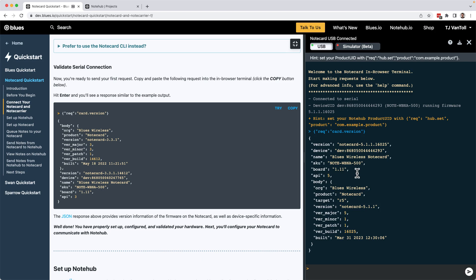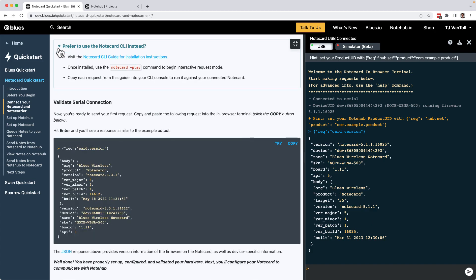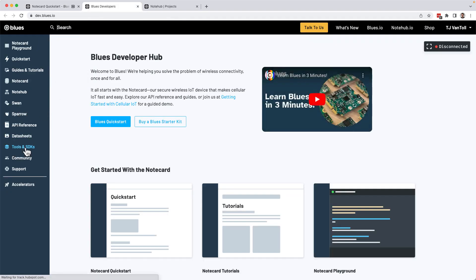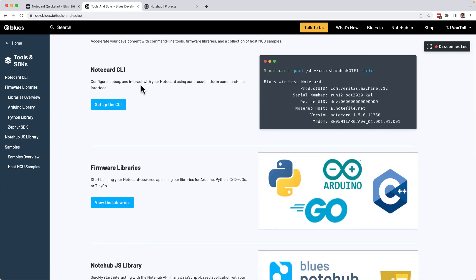A couple of things to note: first, the Notecard's APIs are all JSON-based — you send JSON in to make requests and the Notecard returns JSON as responses. Second, although this tutorial uses the in-browser terminal to communicate with the Notecard, you can also use the Notecard's CLI or firmware libraries to send the exact same requests. You can find more information about both options in the Tools and SDKs section of the blues.dev documentation, and you'll use a Notecard firmware library in a later Quick Start tutorial step.